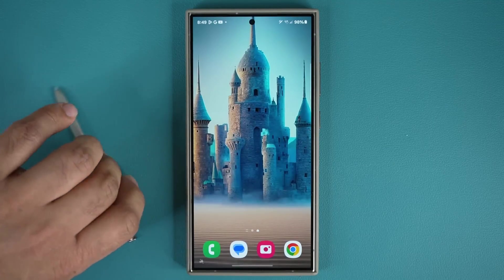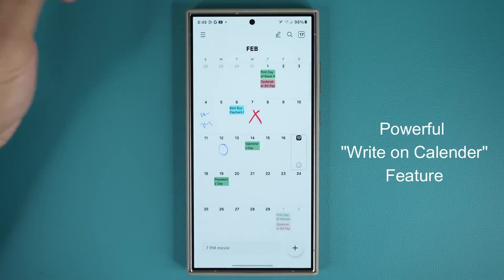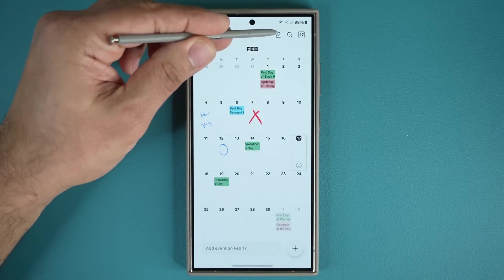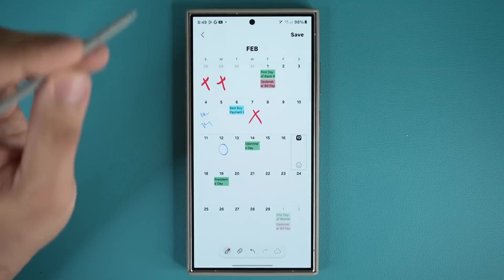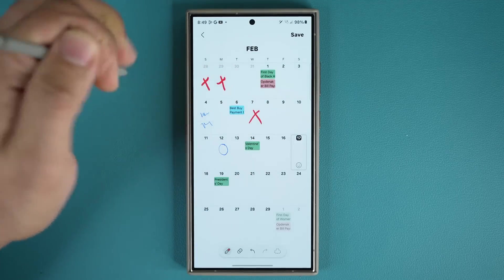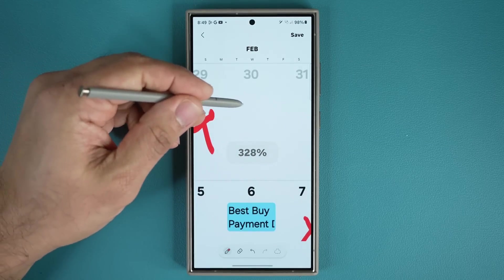The next feature has to do with your calendar. Launch your calendar application — there are two ways to get this done. First, the regular way: launch the calendar app and at the top you'll see a button that says 'Write.' Tap this with your S Pen and it activates writing mode where you can start writing on your calendar and taking notes. You can zoom in up to 400 times into any date and take notes on it.